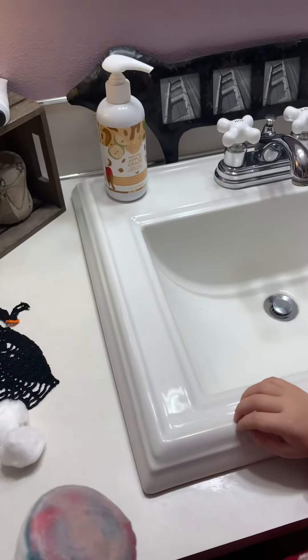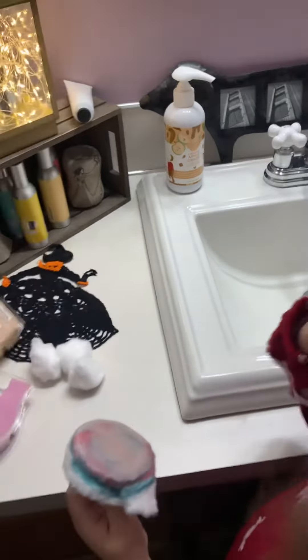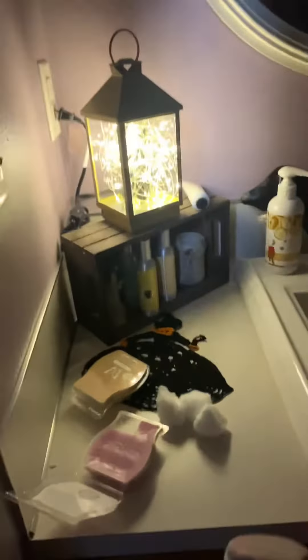Let's put the beautiful lantern back. Let's see it in the dark. It's so pretty, isn't it?